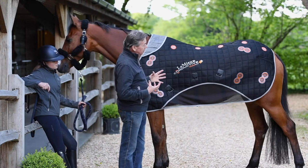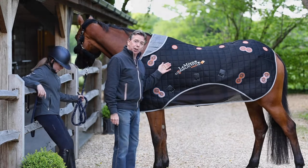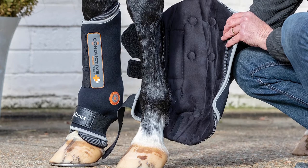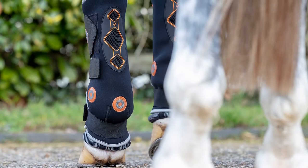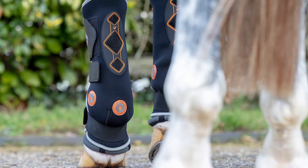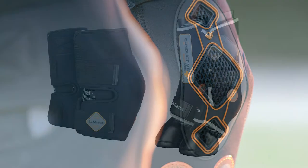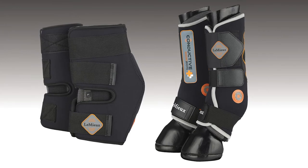All in all it's a very effective and flexible rug to add to any stable's collection. In addition to the conductive magnotherapy rug, the range is also available in a boot — a stable boot and a hot boot — ideal for use away from home at competitions. It can also be used whilst traveling, making it a very versatile way of applying and using magnotherapy.